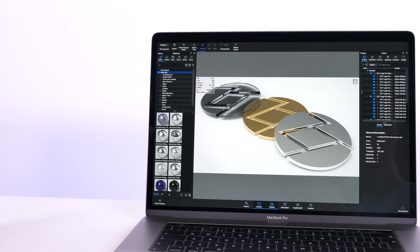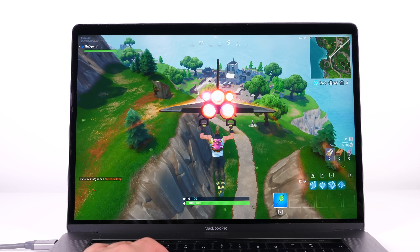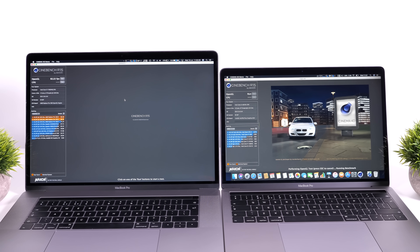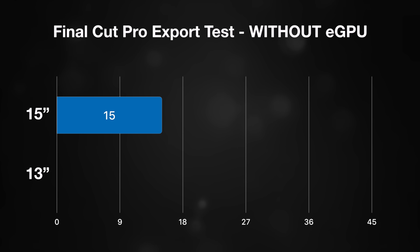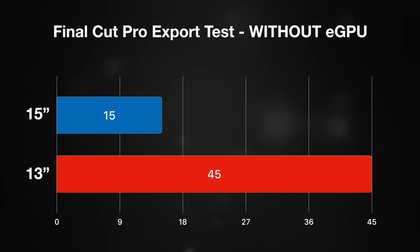However, the 13-inch model still does not come with a dedicated GPU. If you plan on doing video editing, 3D modeling, or anything requiring high GPU performance, it will be much slower than the 15-inch. For example, Final Cut Pro 10 takes three times longer to render the same project on the 2018 13-inch compared to the 2015–2017 15-inch models. If a 15-inch export takes 20 minutes, it'll take an hour on the 13-inch — a huge difference for daily workflows.